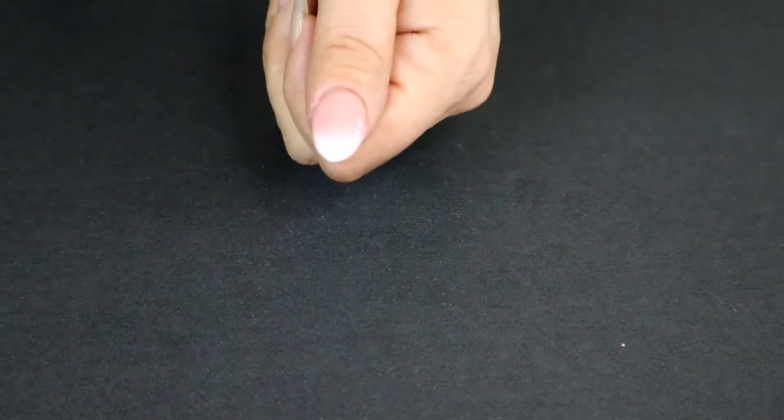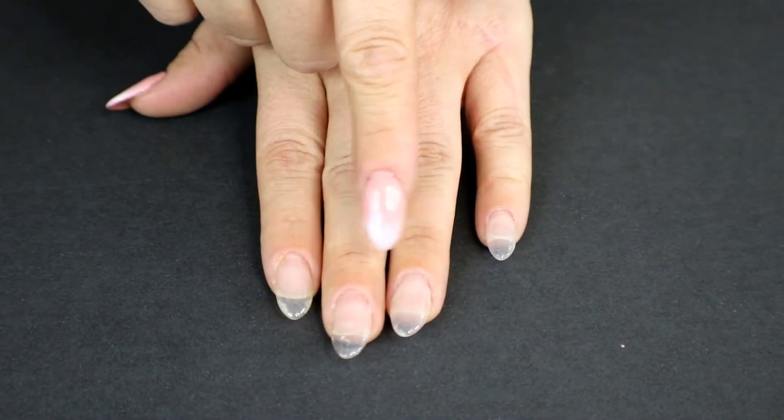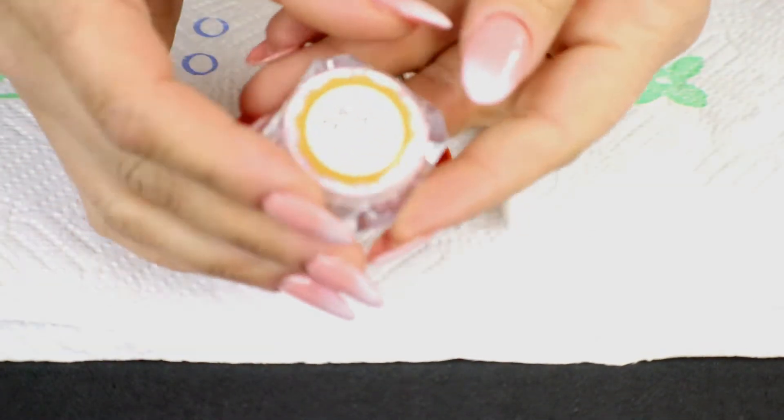I think for Halloween this would be really fun with orange and black using the same type of idea. I'm going to do the same thing to the other nails off camera just to save on time, so now everything's got the topcoat and we're good to go with the pigment.